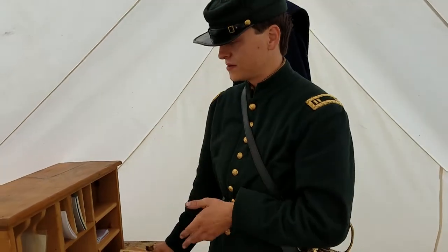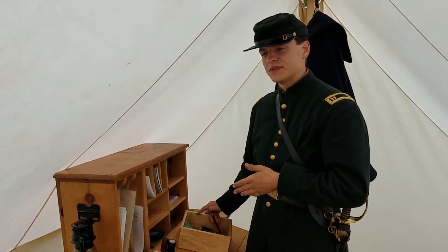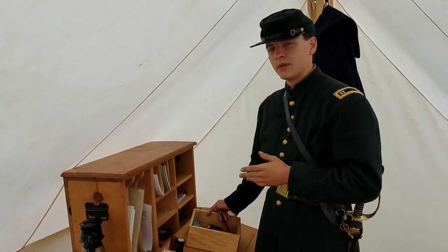So that is what's inside my officer's field desk. If you guys have any questions, please feel free to comment. If you like what you've seen so far, please subscribe, and we will see you all later. Bye.